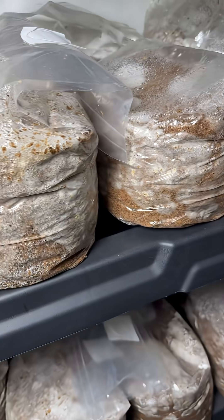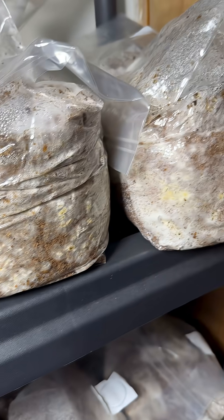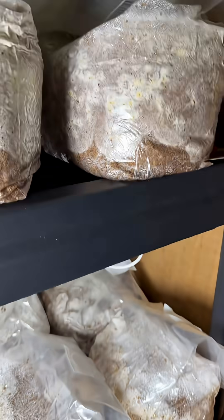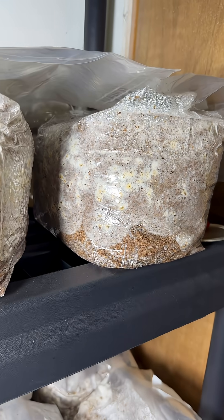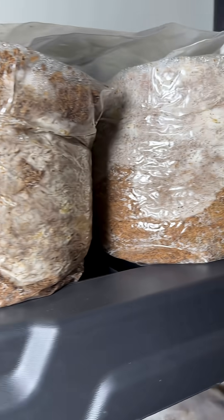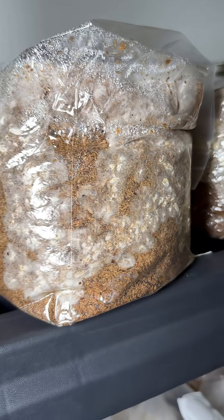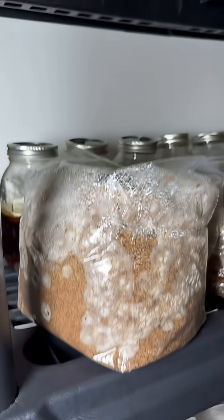Once the entire sawdust block is fully colonized by the mycelium, you can cut the side of the block with a knife and then set it inside of a grow tent on a shelf, and then after about seven days mushrooms will grow from the slice. Mushrooms like high humidity and fresh air, so you can add a small humidifier and some ducting with a fan.